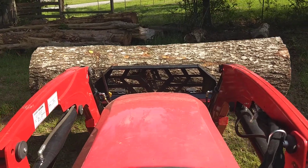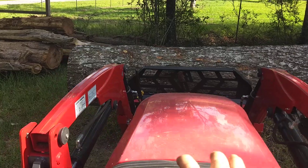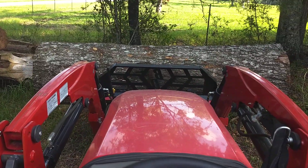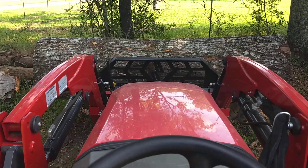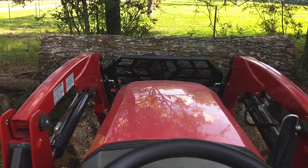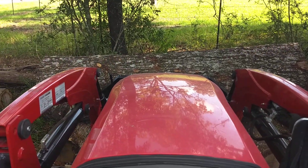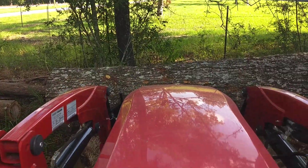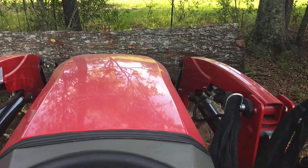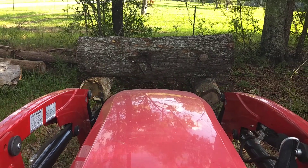I'm just going to move this log over here. I'm cleaning up around the log storage area. And there we go — the log is safely down. The tractor performs flawlessly.